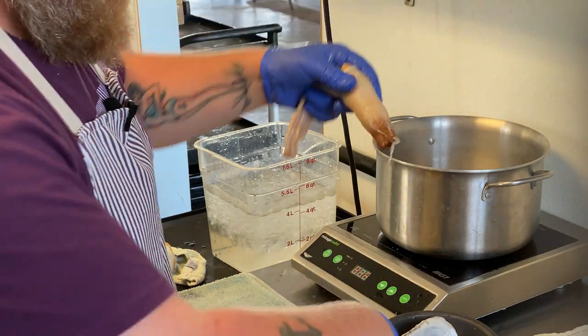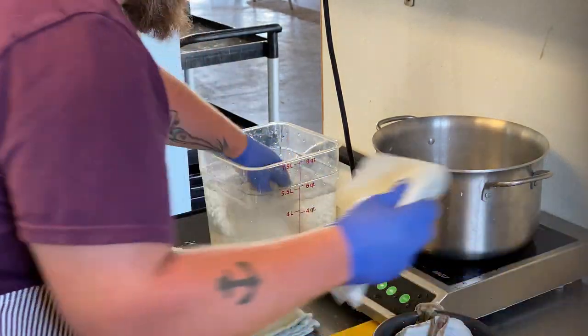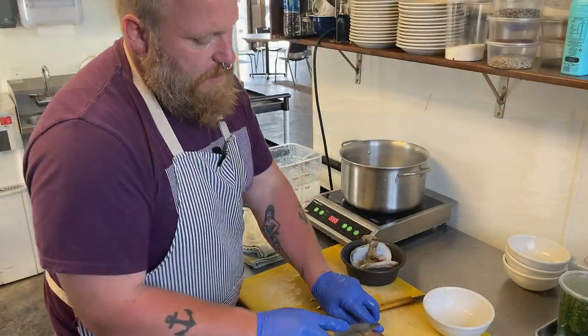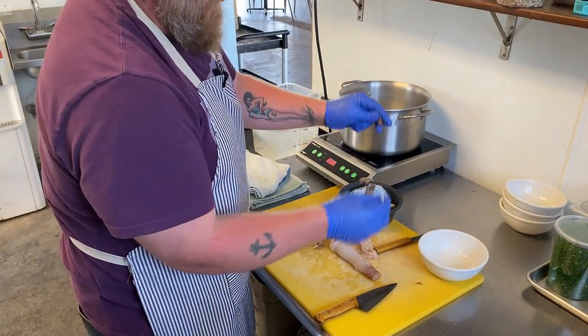I'm going to dip her in the water. I like to keep it cold, keep it stiff. Cut the little tip off there — you don't want that. That's where all the dirt and stuff accumulates.